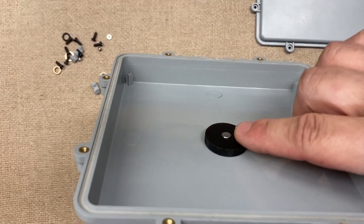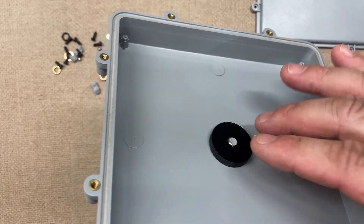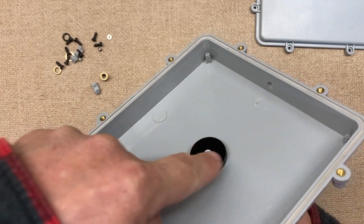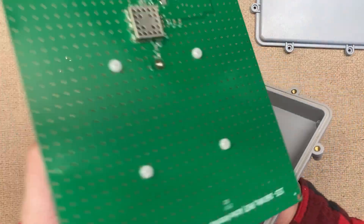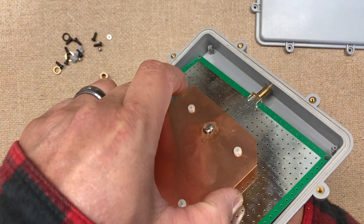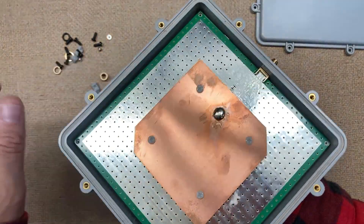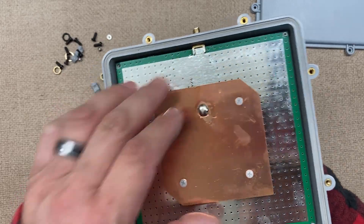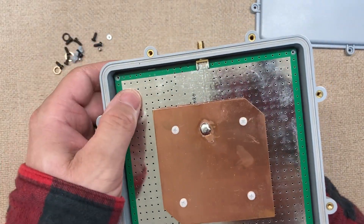I just screwed it down and twisted it a little hand-tight. The piece of thread was sticking up a little bit, so I ground it down because I need to make sure I have a space between here and the antenna once it's installed, which I do have a little bit, so it shouldn't be too much of a problem.